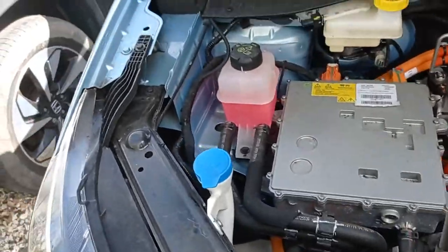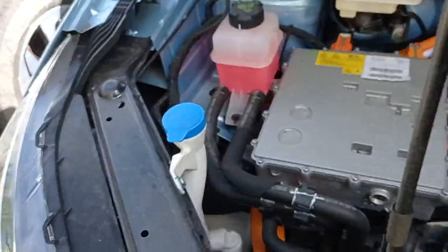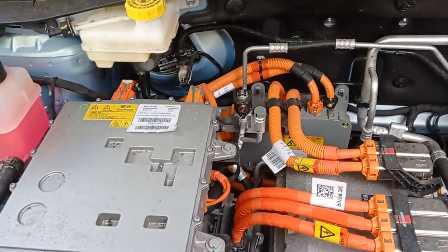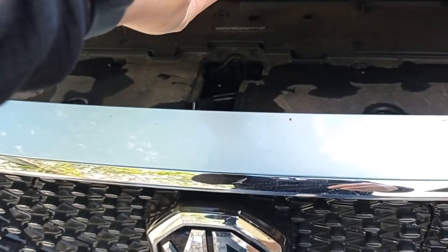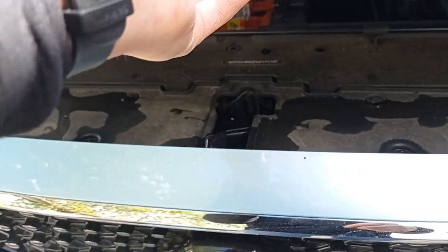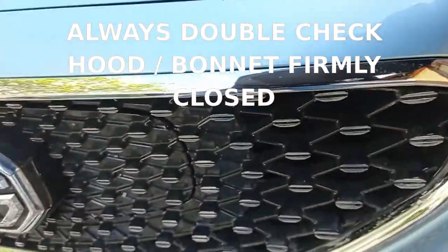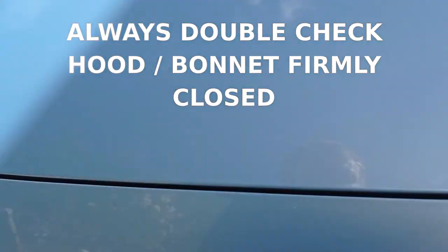Okay, so you check everything. You put all the caps back on and don't leave any tools. Remove the strut. You drop the bonnet or hood from about 30 centimeters or a foot, and you heard a nice satisfactory clunk. There's no gap anymore — you can't lift it.